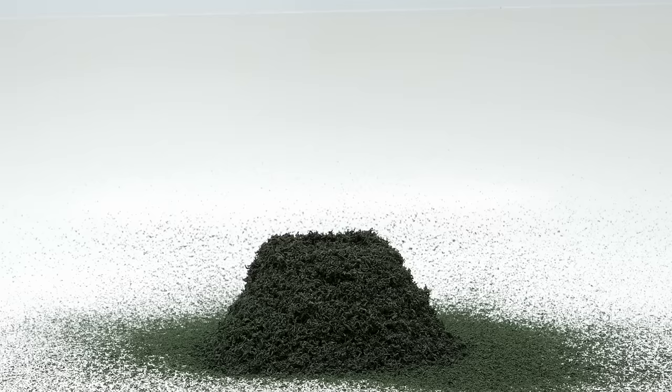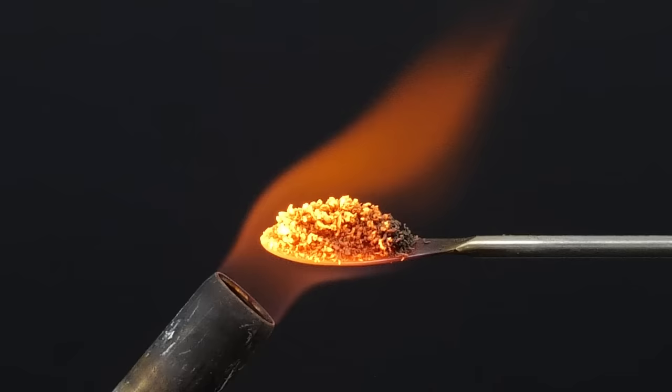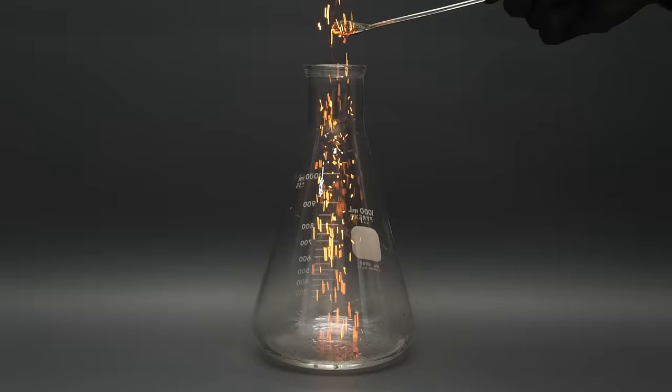What's kind of fun though is to take a small amount of it and heat it using a blow torch. Then, if I drop it into a flask full of ammonia gas, it makes a bunch of sparks, which kind of look like fireflies.